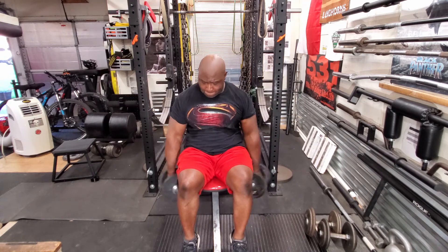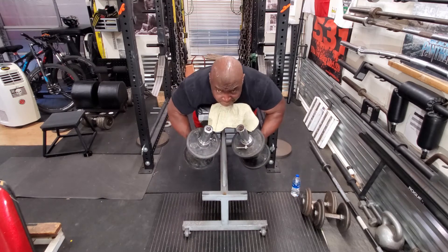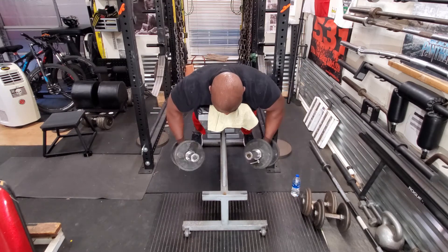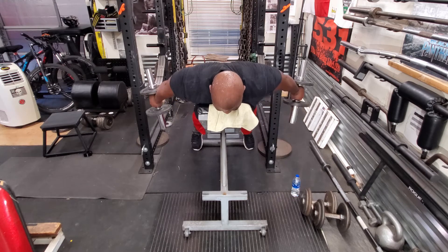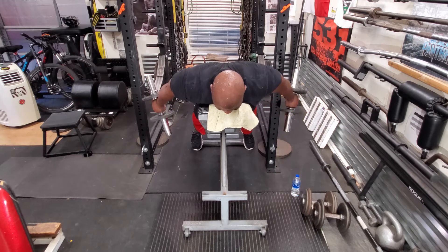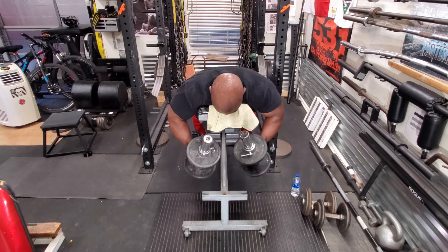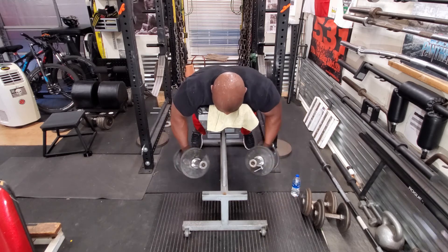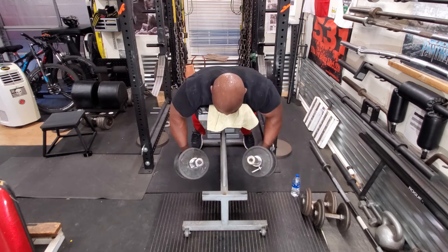When I'm doing side laterals, I'm trying to basically concentrate on raising my elbows first, followed by my wrist. Then I did incline dumbbell kickbacks — yes, kickbacks. These exercises are not used that often. The way I'm doing them is really slow, making sure to get my contraction at the top of each rep. This is a great exercise to do every once in a while to add some variety. I did 3 sets of 15 reps.